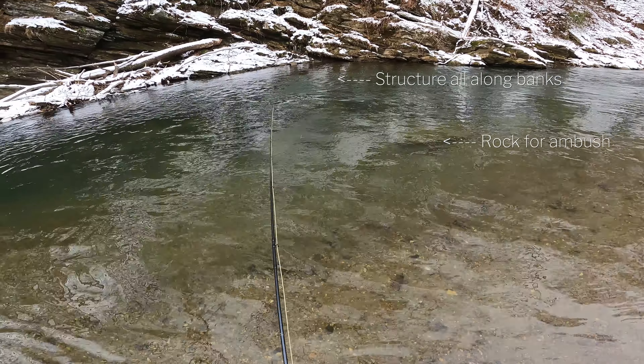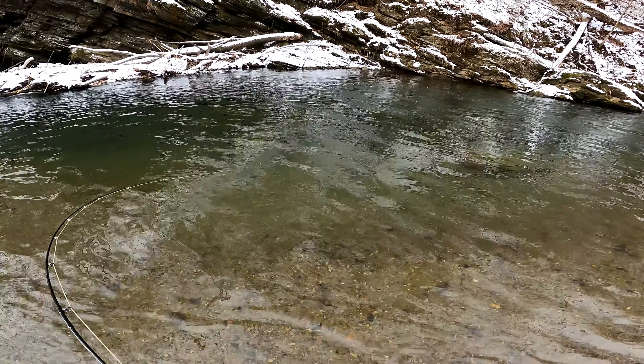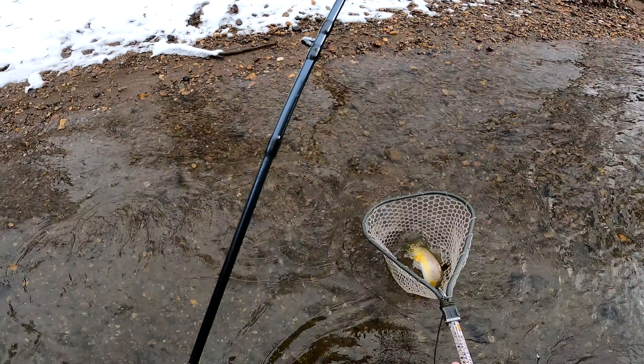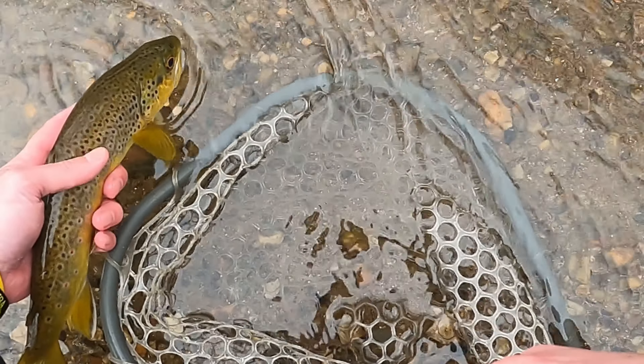The next piece of advice is to fish structure. In this particular river system, the stretch I'm fishing right now has heavy rock cover, which is a great ambush point for fish as they hunker down for the winter. They're looking for a place where they can settle down on the bottom and get that slower current — a rock breaks up the current and provides that opportunity. On top of that, it's something you can attack and get a fish to come out for a territorial, aggressive strike, whether you're streamer fishing or using bigger nymphs. Fish structure like rocks, log jams, laydowns, and things of that nature — it's a good tip year-round, but especially in the winter.